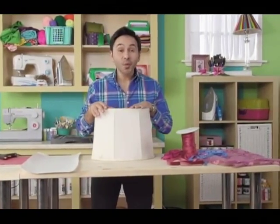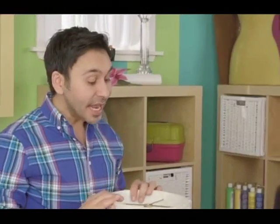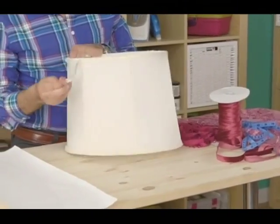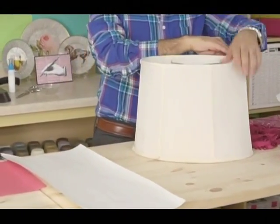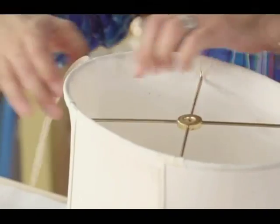The first thing you're going to want to do is take off all the dust on your lamp — you can do that with a dust cloth or whatever you have. The next thing you want to do is take off the fabric ribbon across the top and across the bottom. That's really easy to do; it'll just peel right off, especially on a fabric lampshade.